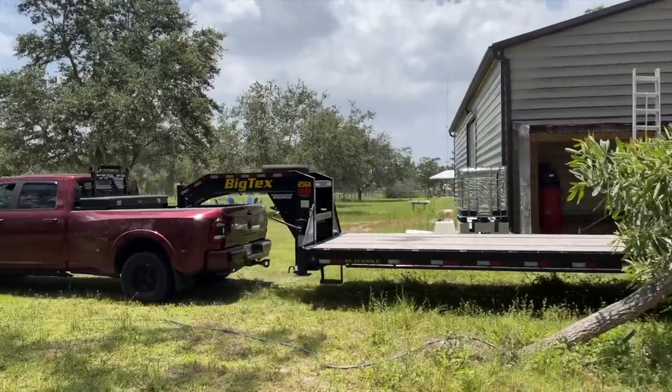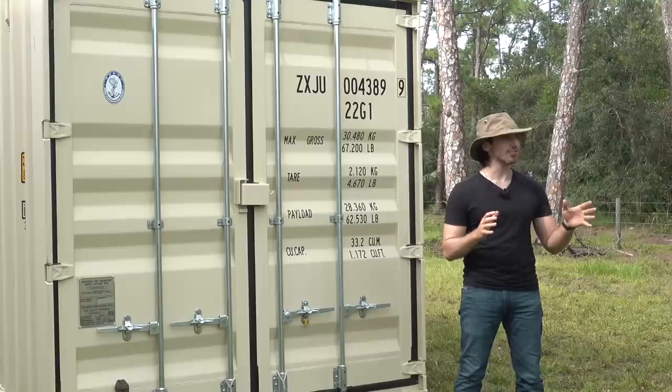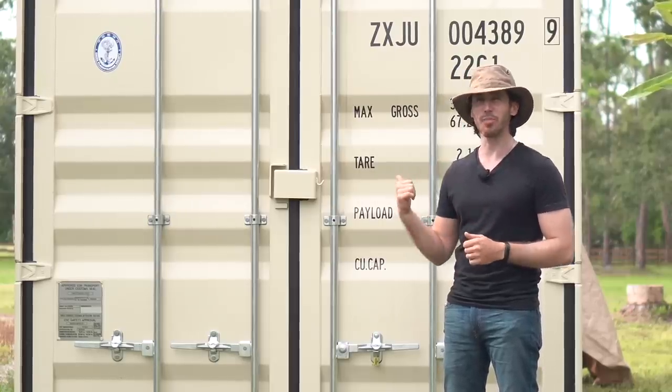Spoiler alert, it involved a lot of trucks and cranes and some serious operations. But first, just like me, I'm sure you guys want to see what's inside. So let's get to opening this thing up.